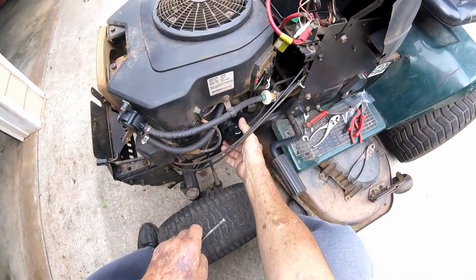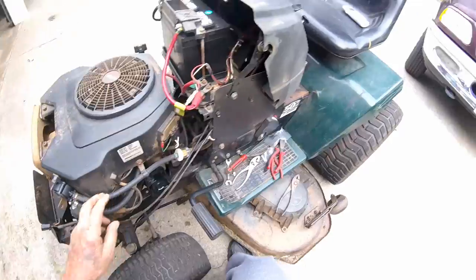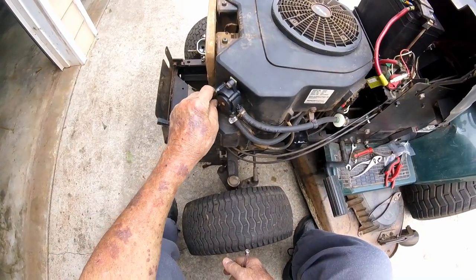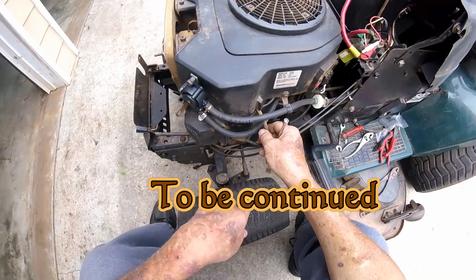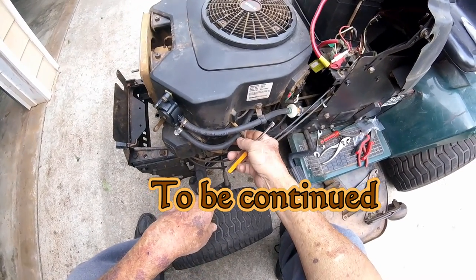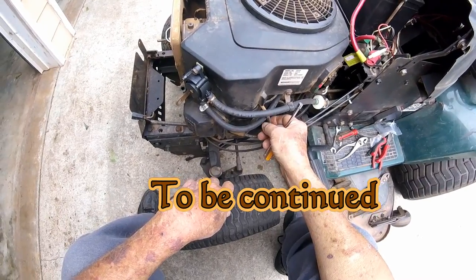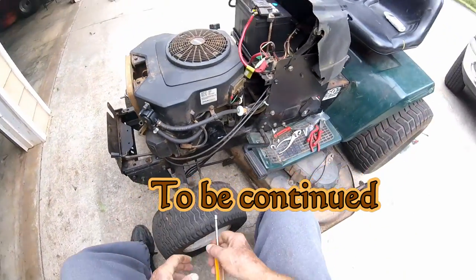I'm going to change the oil on this thing pretty soon. We got the pulse line hooked up, the fuel line hooked up, the new line to the tank. We'll make sure it's not hitting back there anywhere. When I go to the auto parts place to get some more hose, I better get a pack of zip ties. I don't have time to drive all the way to the tractor supply — you get a good deal on them over there. I'm wondering about this spark plug wire — it's going to be rubbing right there on that fuel line. But we won't worry about that right now. Time to work on the carburetor.